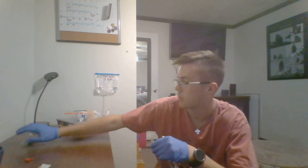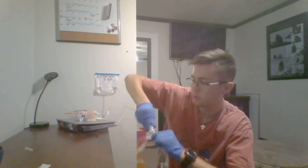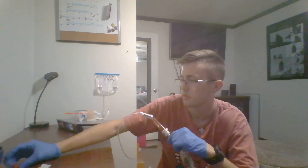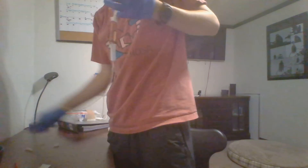Gently agitate the medication to mix it up. I will then spike my IV tubing, turn it upright, and fill my fill chamber to about halfway. Then I'll do my best to get all the air bubbles out without wasting a lot of medication.